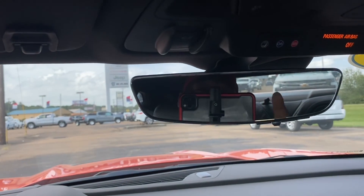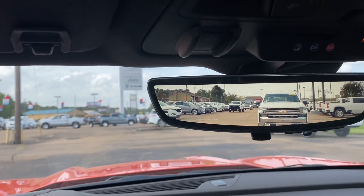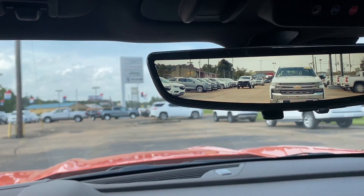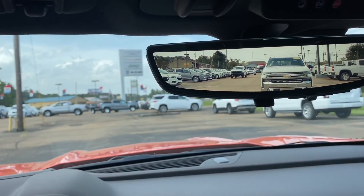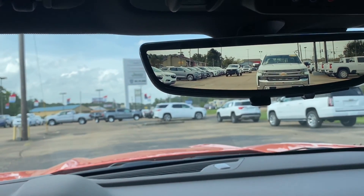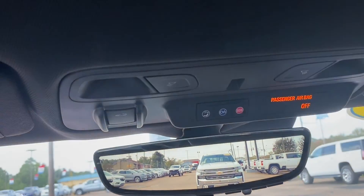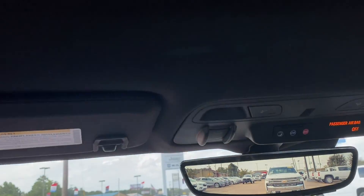Coming up here y'all see you got your rearview mirror - but it's not just a rearview mirror. Flip this tab right here and that shows you out back, you got a camera showing behind you. As you know, a lot of people say these Camaros do have a decent size blind spot in the back, so this will help you out. Coming up here you got your lighting, your SOS, your OnStar and all that. This one does have a sunroof which is very nice.